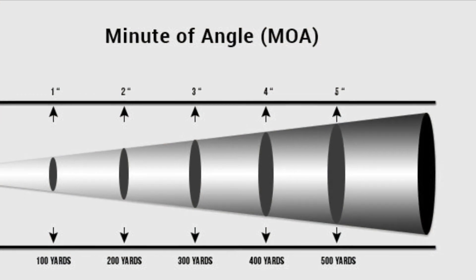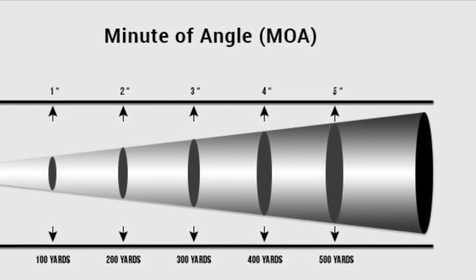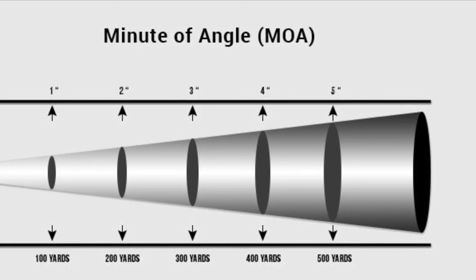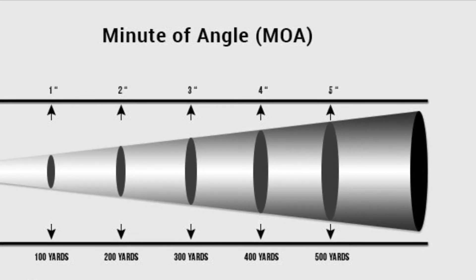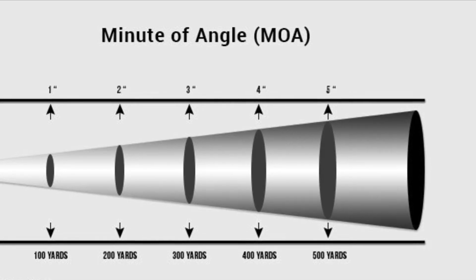A minute of angle is an angular measurement, which is 1/60th of a degree. 1 MOA will spread about 1 inch per 100 yards — I said about because it's actually 1.047 inches, but who wants to do the math in the field. And 1 MOA is a different size at different distances. For instance, at 100 yards it equals 1 inch, at 500 yards it equals 5 inches, at 800 yards it equals 8 inches, and so on.